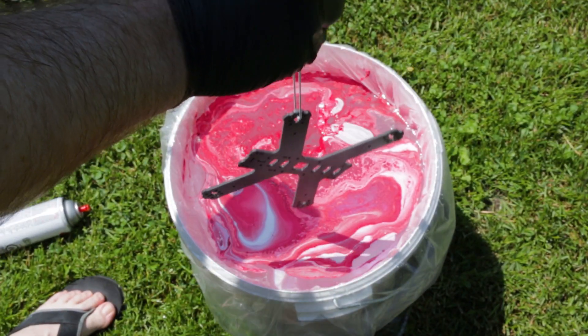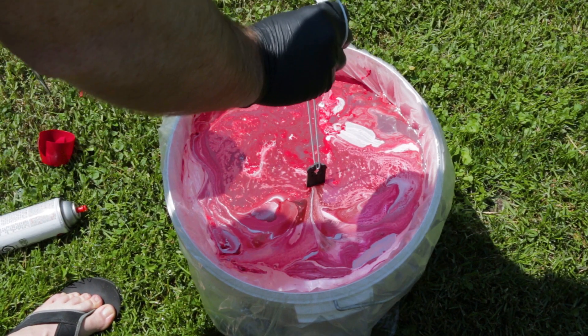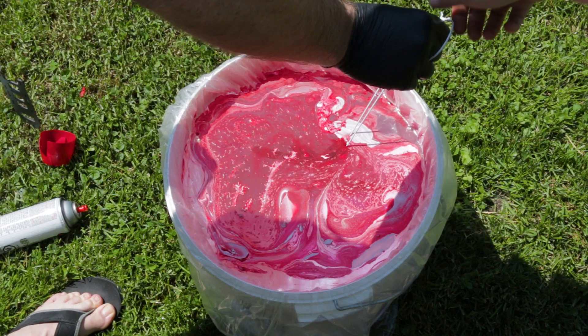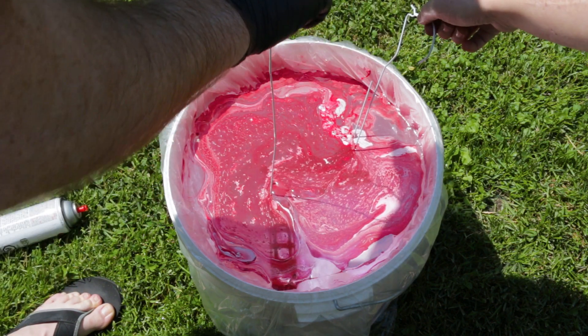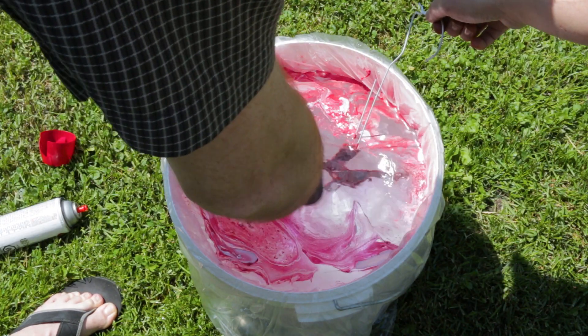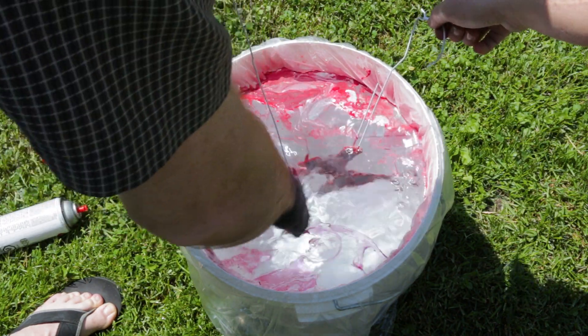I just hung my quad frame from a coat hanger and went ahead and dipped it through the paint. Once through the paint, I went ahead and dipped the second half of the frame through as well. After that it's really easy — just move the paint from the surface out to the side so you can get your frame back up through without getting more paint on it.